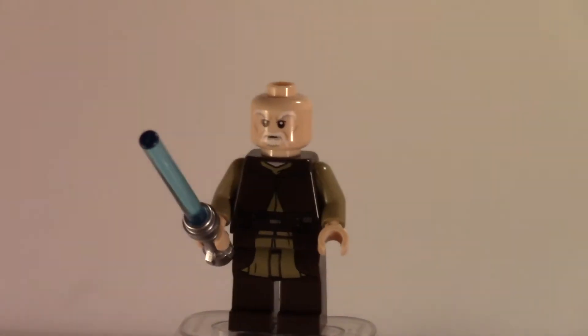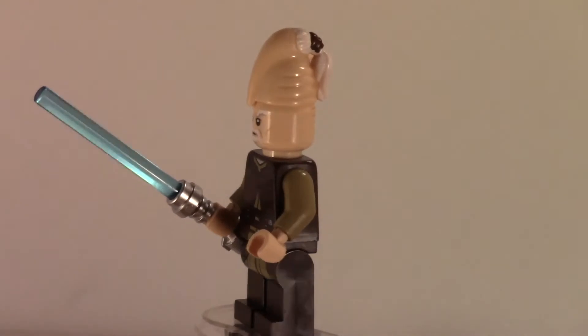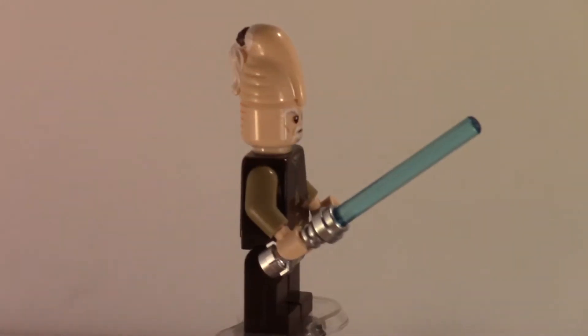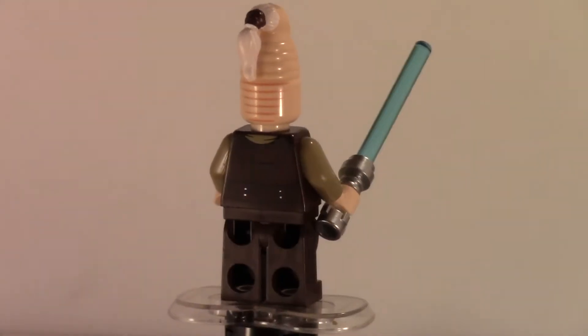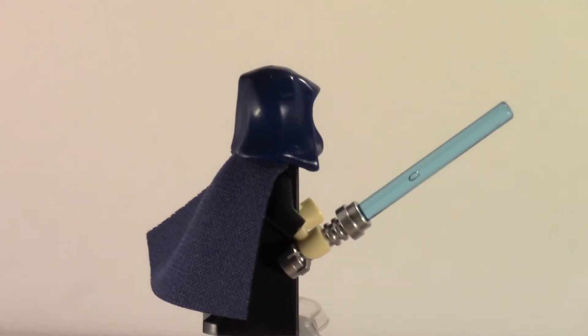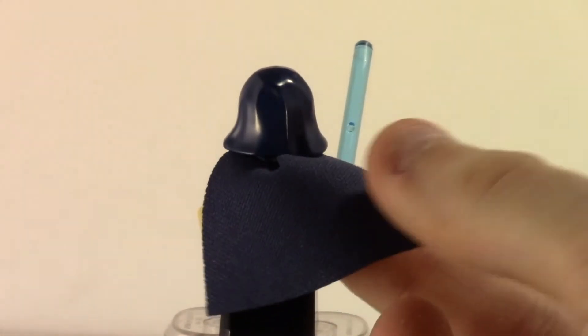No arm printing, which none of the figures in battle packs have — you probably have to get a bigger set for that. But there are pretty nice prints on both sides, even on the legs, so it's a pretty nice figure overall. Moving on to the next figure, which is the second Jedi, who has a pretty nice hood.